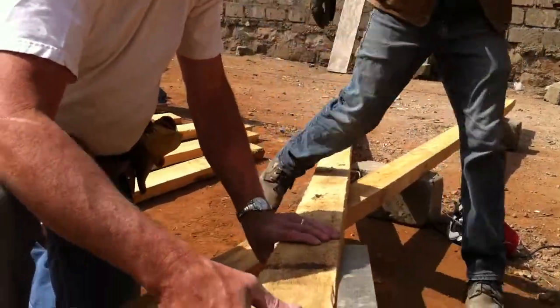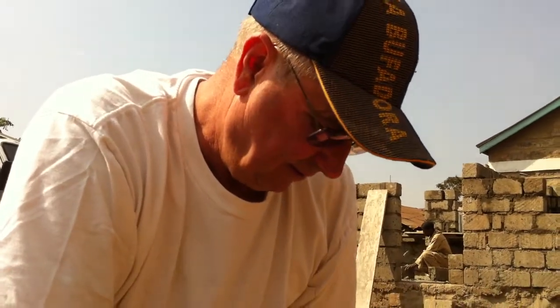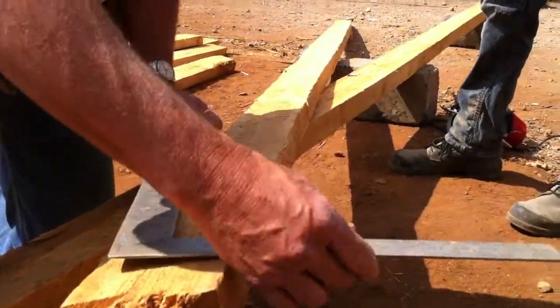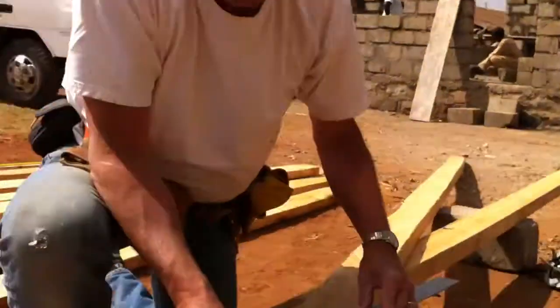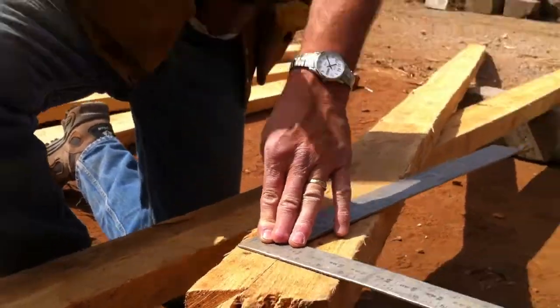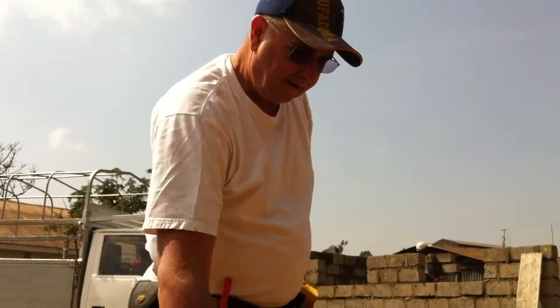Alright, so you gotta make it square up somehow? Yeah, so we're gonna figure out — he said it was a 5/12 pitch. I'm sure glad you know what that means. Well, if we go to put this on 12, and we put this on 5, right there, and this is on 12, and we draw a line, we should be able to cut that, and then that'll be for the top.